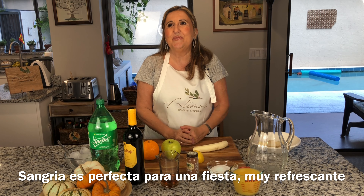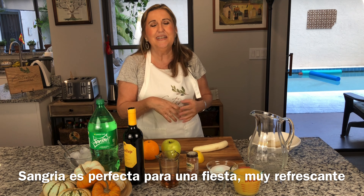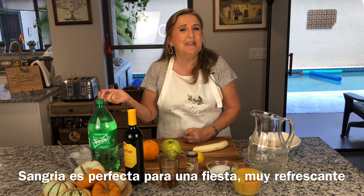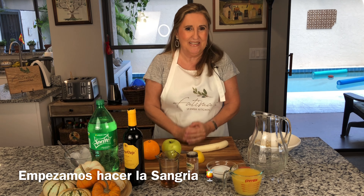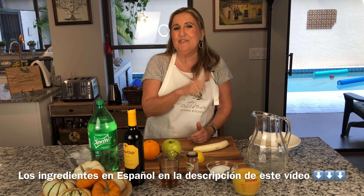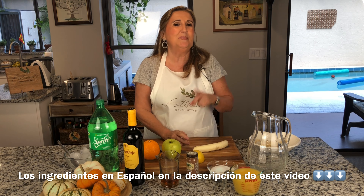Sangria is great when you have a party or a barbecue — it's perfect for summertime and very refreshing. So let's start making our sangria. All the exact ingredients will be listed at the end of this video. Para español, estarán debajo de la descripción de este video.